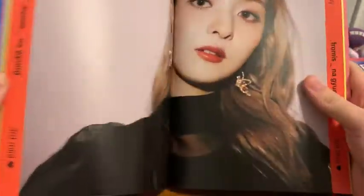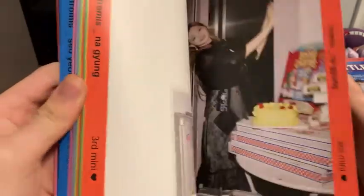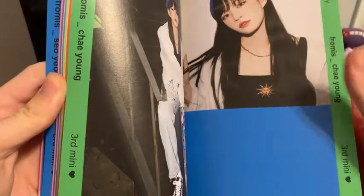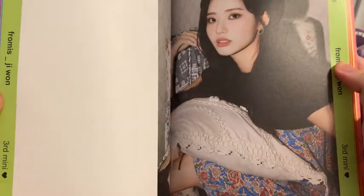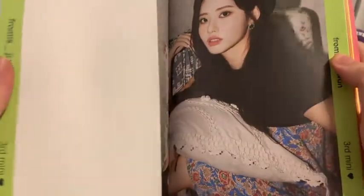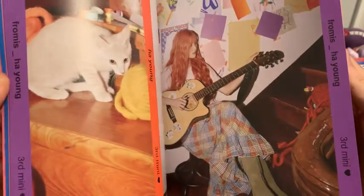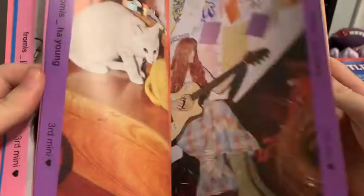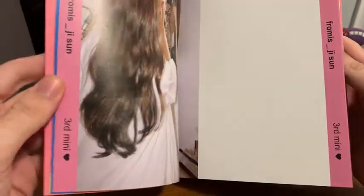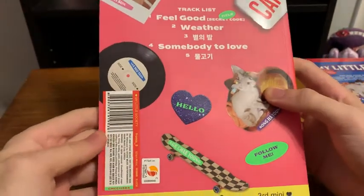My bias is Nagyung — she's actually my ultimate bias, so hopefully we pull something from her. I love her hair this comeback too. I was not expecting it to be on the longer side or this color. So hopefully we get some cards from her. They all look great this comeback. The paper's kind of thick so it sticks together a little bit and it's hard to just do a quick flip through. So that's the pink version.